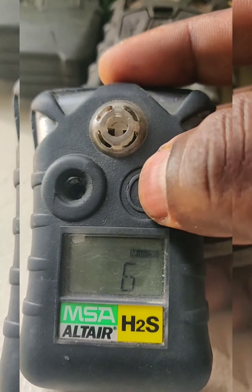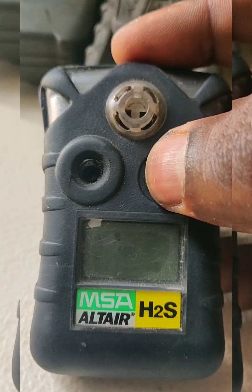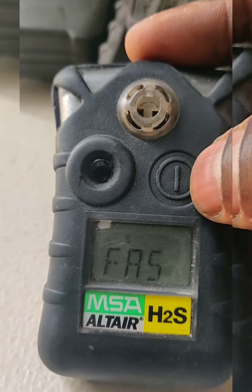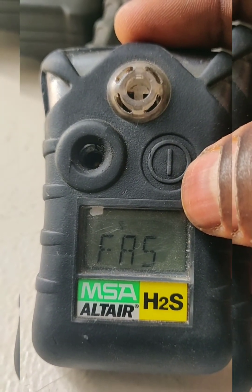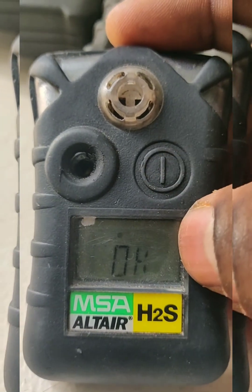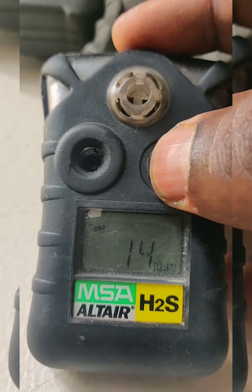To begin calibration, we need to press here. It asks for test gas, then we need to press again and hold for a few seconds. It is asking for zero calibration — we need to press OK. It is automatically refreshing the sensor and setting to zero calibration. Once it shows OK, the zero calibration is passed. Then it asks again for CAL and we need to press here.